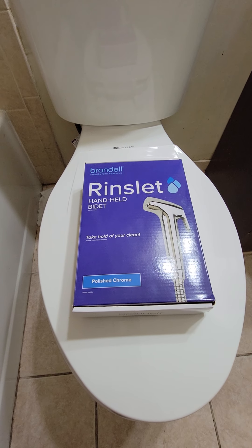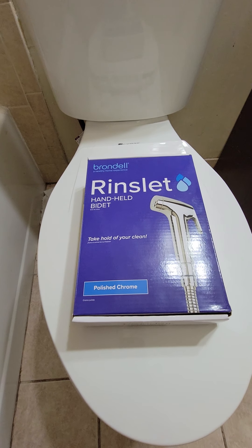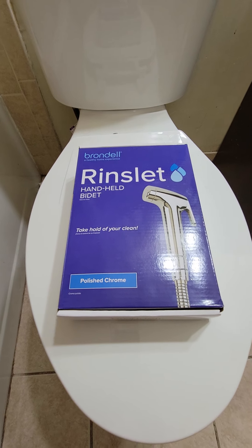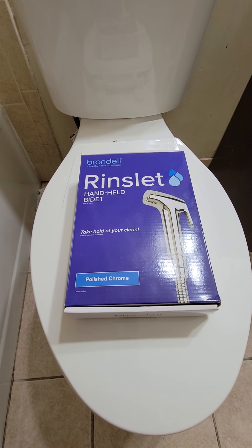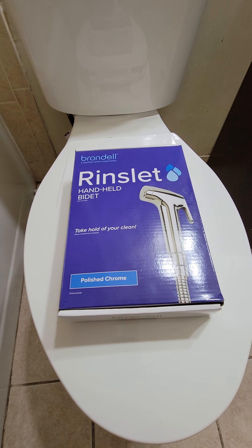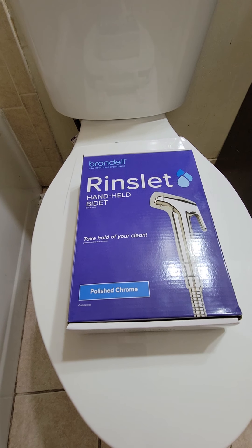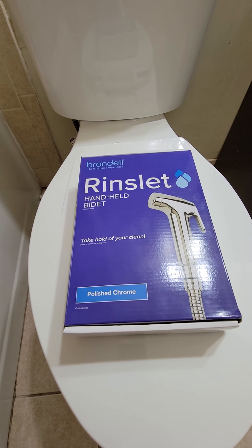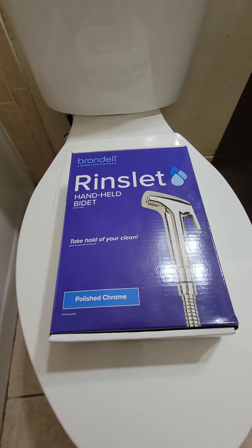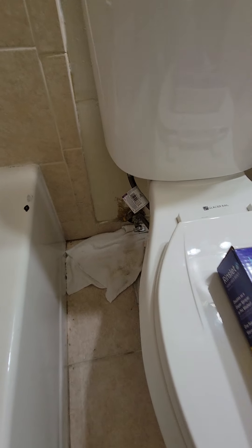Hey guys, welcome back to my channel. This is Hamilton coming back at you with another DIY video on how to install a Brondell Rinslet handheld bidet. I picked this up at Walmart — wasn't too expensive, picked it up for my kids, cost about 40 or 50 bucks. Don't forget to hit that like button, subscribe, and click the notification bell so you get notified when I come up with new videos.